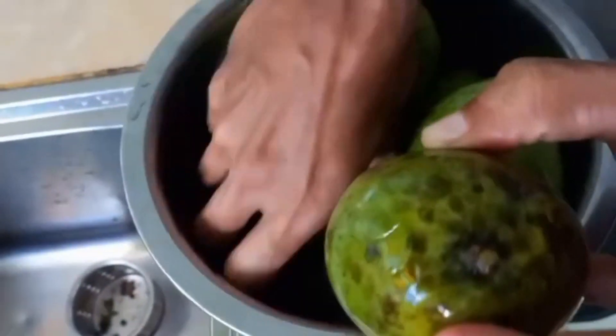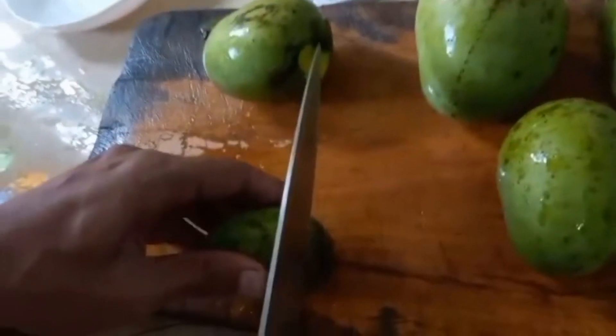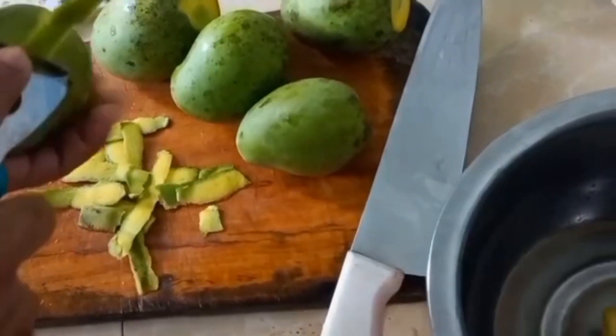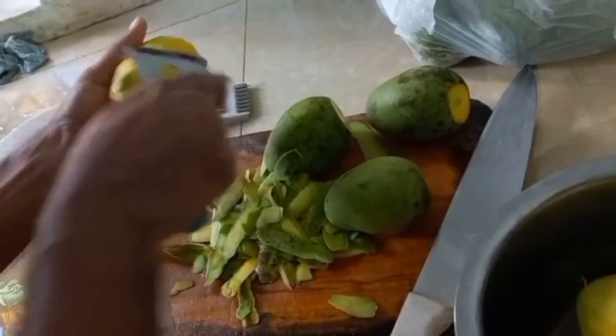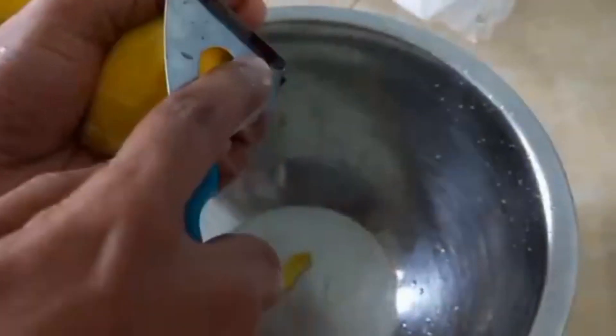After washing, remove the skin of the mangoes. This dosi will be loved by your family and you can share it with others. Peel the skins — at last the seed will remain, it doesn't matter, just add it.